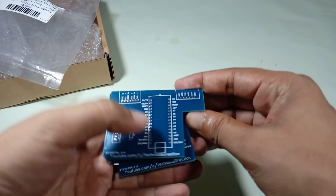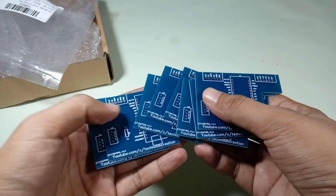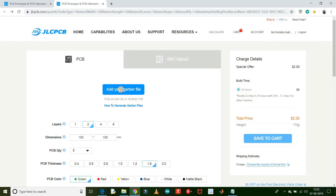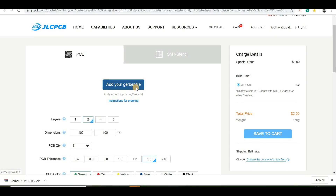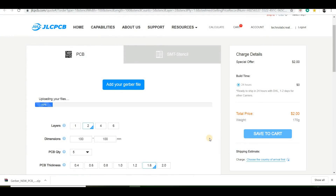To make our project look more professional, I am going to use a custom-designed PCB for this project. I ordered this PCB from JLCPCB, a well-known PCB prototype company in China, specialized in quick prototype PCBs and small batch production. If you want to turn your breadboard circuit into a real board and make your project look more professional, you just have to upload the Gerber files to order high-quality PCBs at low prices.